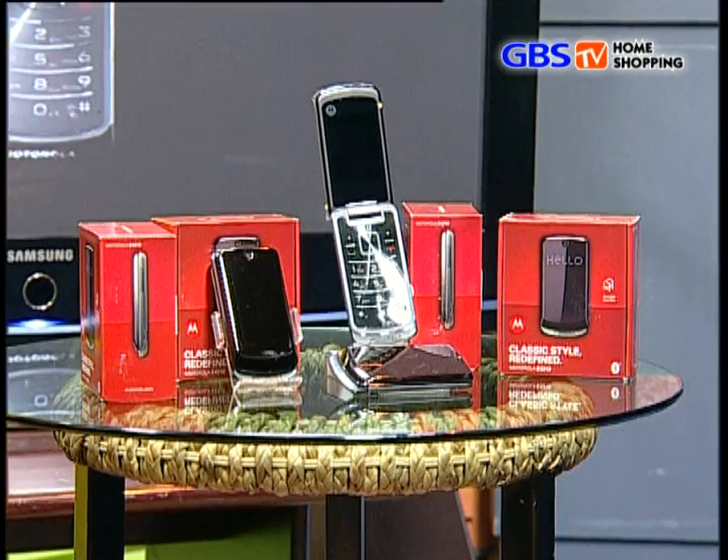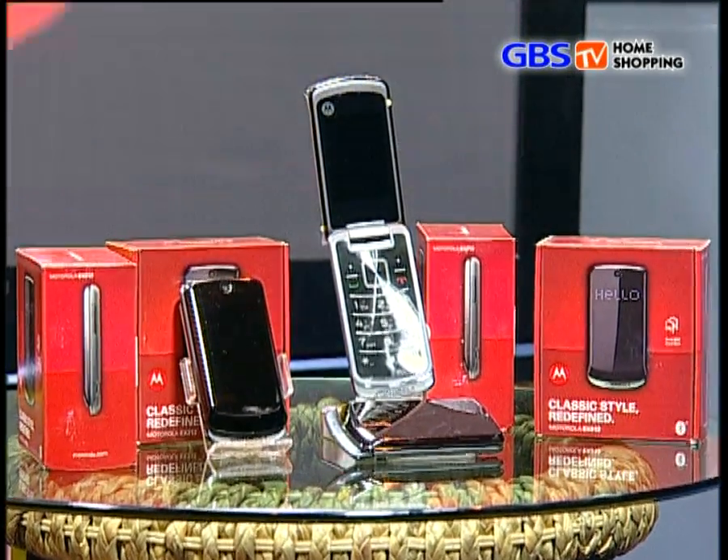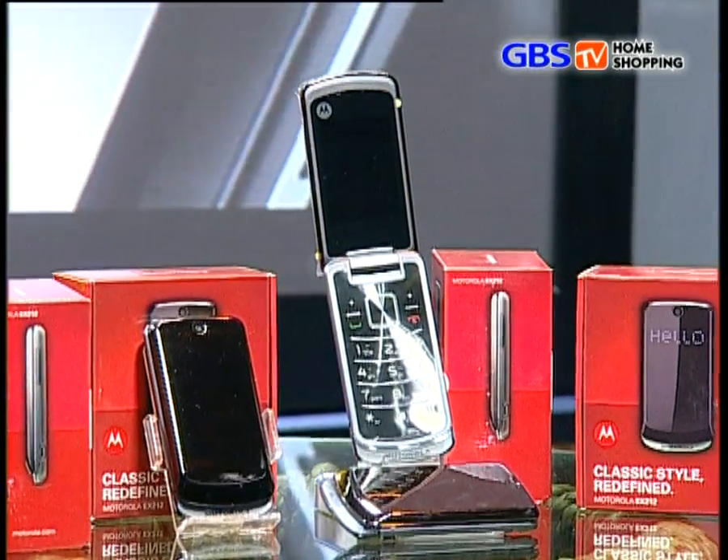If you are on the lookout for a fashionable flip-out dual SIM mobile phone and have budget constraints, then the Motorola Gleam EX212 is something that should definitely be added to your checklist. It is a dual SIM phone, so you can slide in that extra SIM, making you separate your business and social life as well. It is the best-looking dual SIM phone in its price range. Welcome to GBS TV Home Shopping.